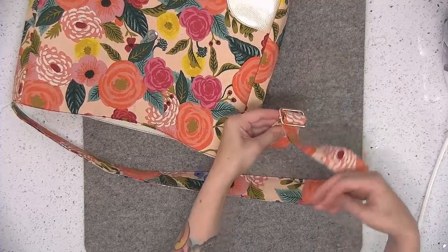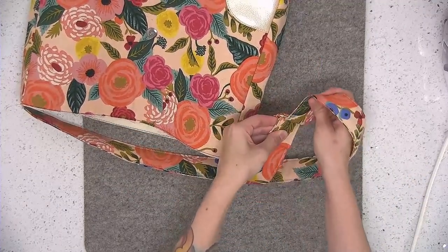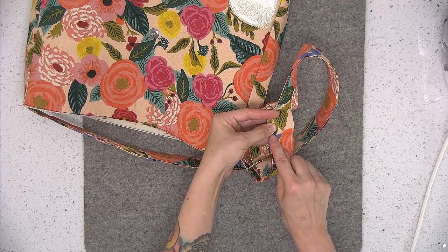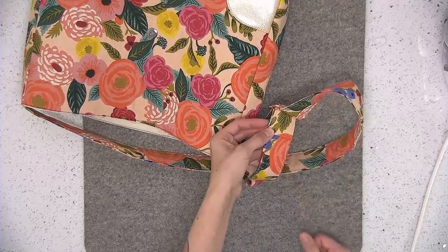If you need to move some strap out of your way, you can push some more through to give yourself enough room. I'm going to take this to the sewing machine. I'm going to sew an eighth of an inch away from the pressed edge and also a quarter of an inch away from the pressed edge, and that adjustable strap will be finished.